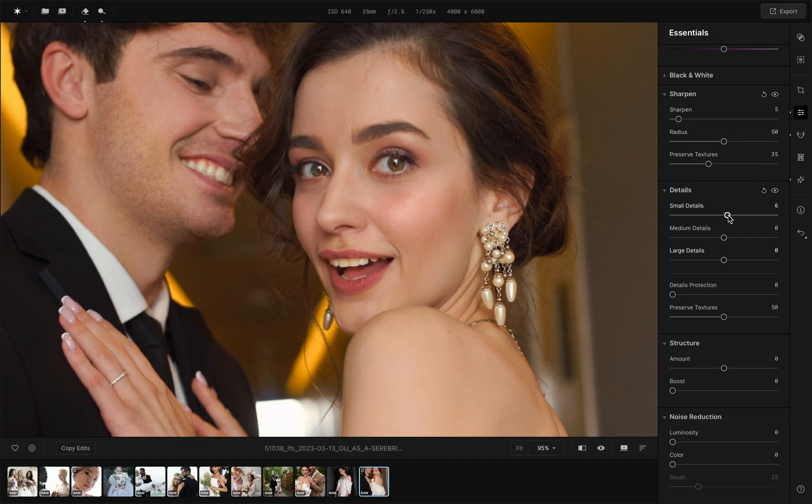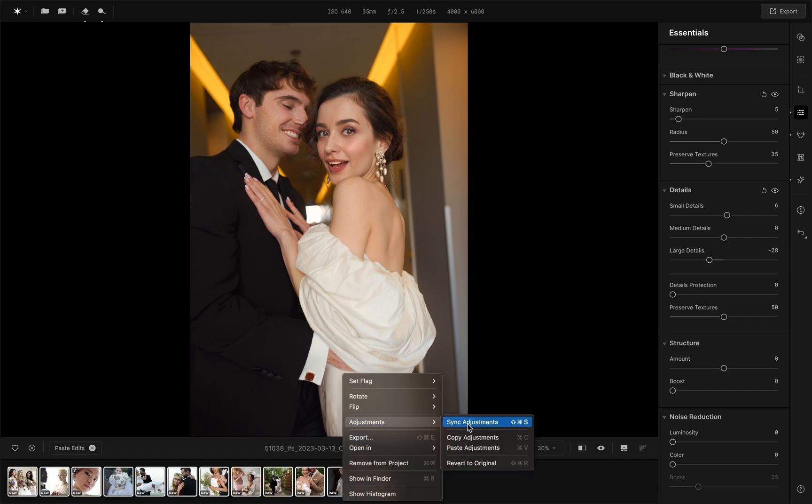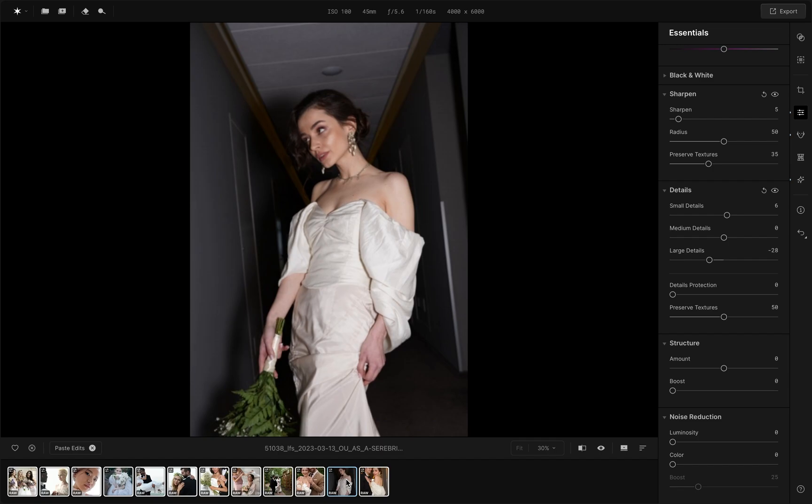You can copy and paste these settings to the rest of the photos. Go to the bottom right corner, click Sync Edits or CTRL+C. Then select all photos with CTRL+C, right-click and select Sync Adjustments or Paste Edits.